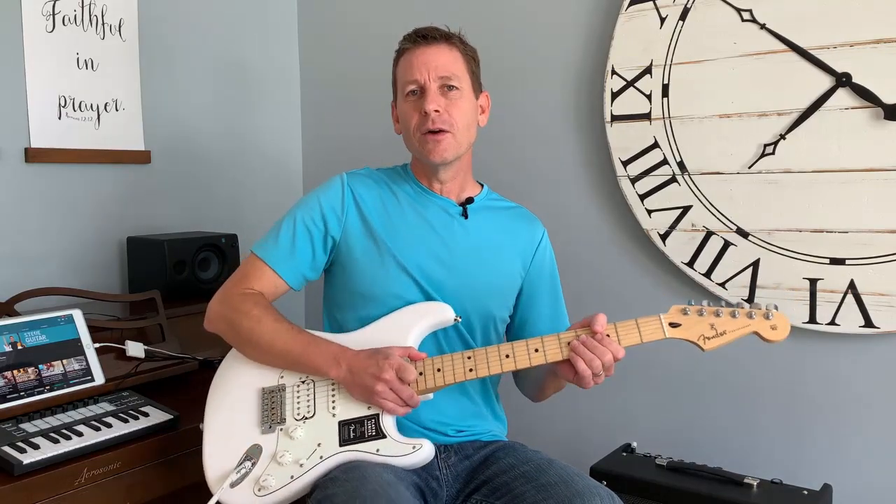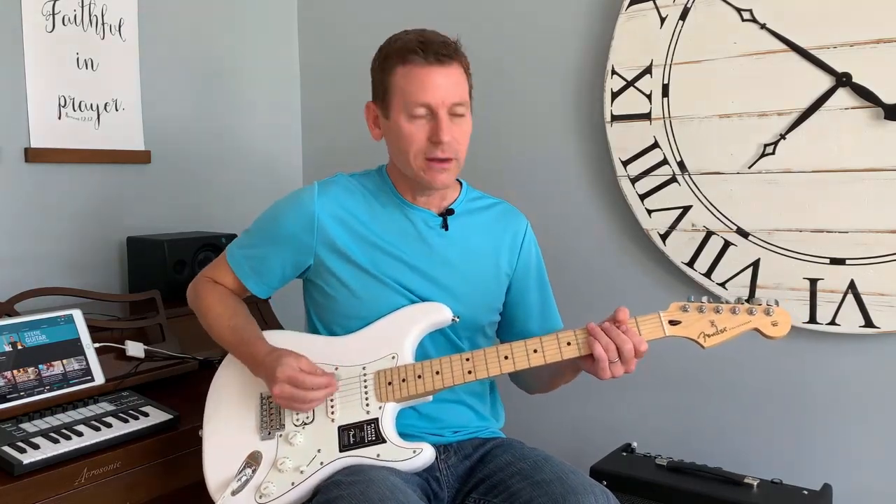Once you really get it, you can go anywhere and make all types of music. Especially when you're dealing with an overdriven tone like this, you really get that grit, that metal, and that sort of rock to it.